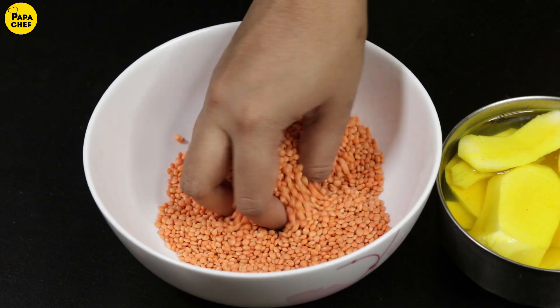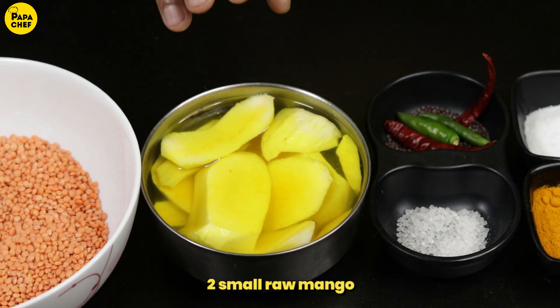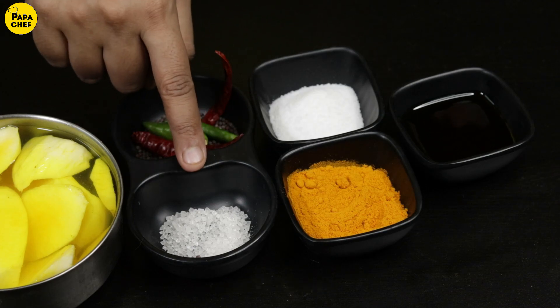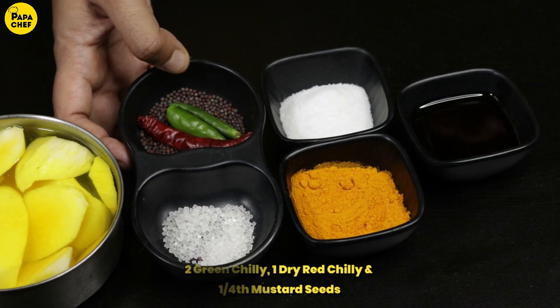the ingredients we need are 1500g of Masurki Daal. Here we have two small aam. If you have a big aam, then take a big aam. There is a little sachini, because you know sugar is a magical ingredient. Here we have 2 hari mirch, 1 sukhilal mirch and sarsu.